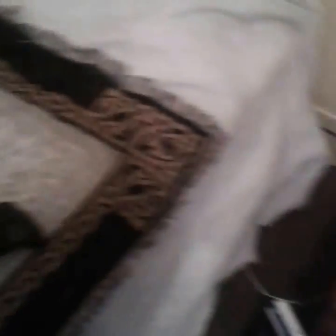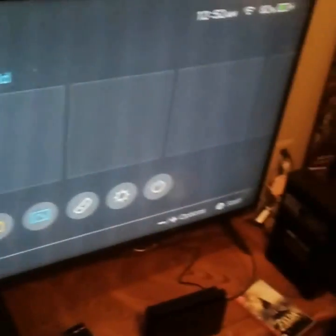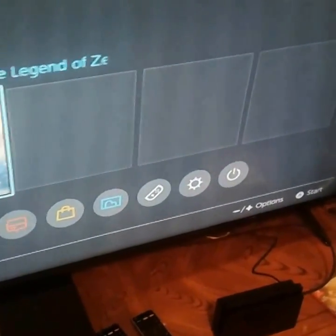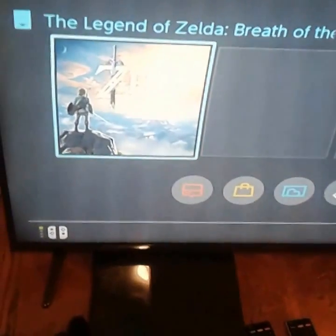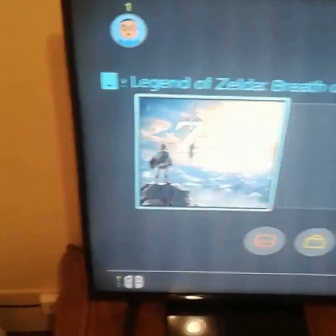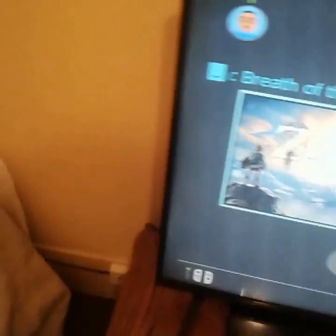I have Breath of the Wild and I'm connected to Wi-Fi. I can see one of my friends online — I know Kristina, a Nintendo fangirl. She's my friend on there.